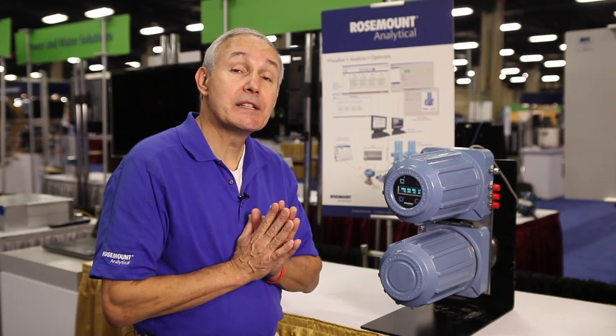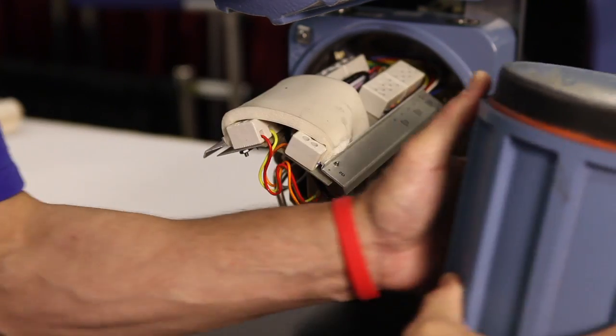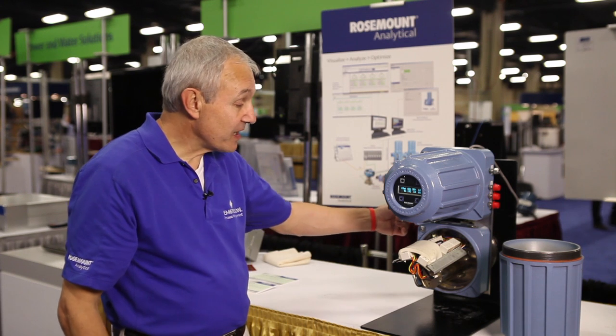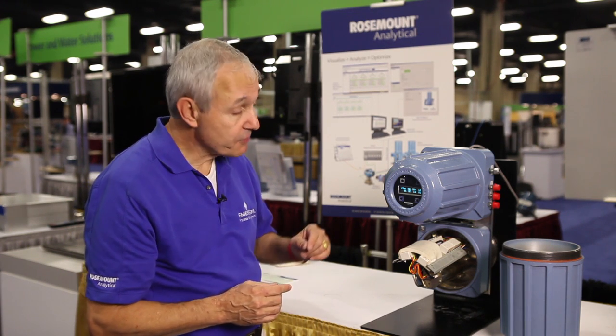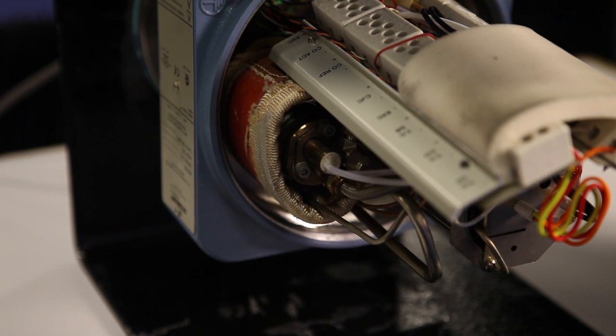Let's take a look at the inside of this analyzer. The flue gas sample is routed to a zirconium oxide oxygen sensor — this is the same oxygen technology that's used in your automobile — and it measures the oxygen left over after combustion. The flue gas sample is then routed to a combustible sensor cell that measures the amount of CO or combustibles remaining in that flue gas sample.